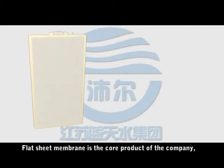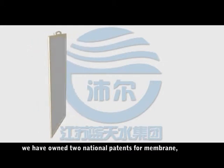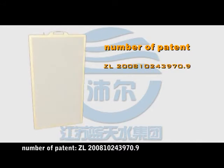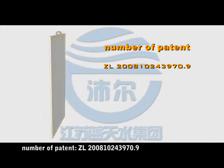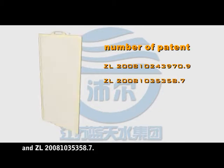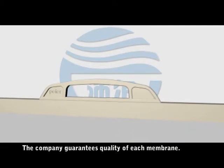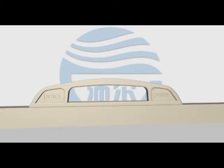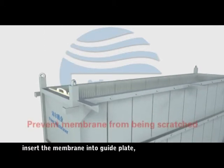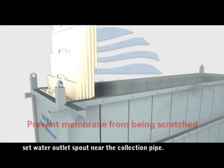The flat sheet membrane is the core product of the company. We have owned two national patents for the membrane: patent numbers ZL200810243970.9 and ZL20081035358.7. The company guarantees the quality of each membrane. To begin assembly, insert the membrane into the guide plate and set the water outlet spout near the collection pipe.